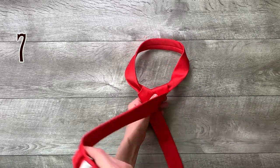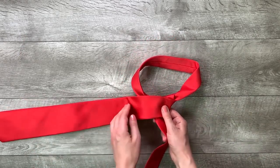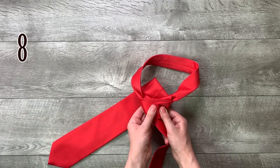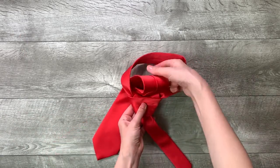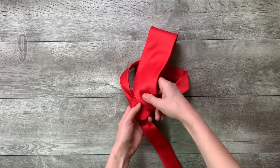Step 7: move it across the front to the left. Step 8: up into the neck loop from underneath. Step 9: down through the loop you've just created in the front.